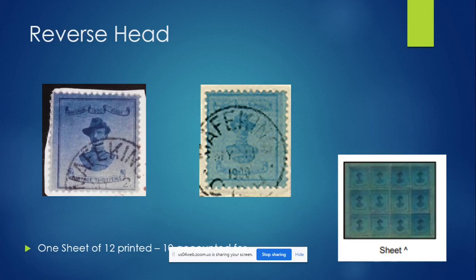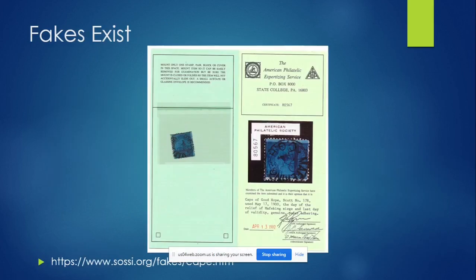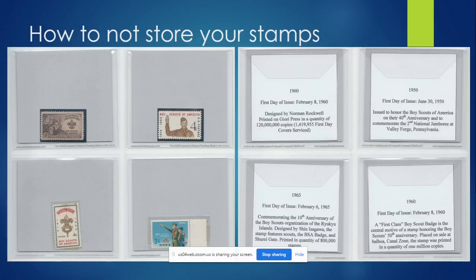They caught the mistake after one sheet, so there's only one sheet known to exist. Ten are known in collections, and two are in the British Royal Museum's collection. Fakes do exist — there's a link for identifying fakes, a very long page covering counting perforations and figuring out exactly how the date appears on the cancellation and things like that. You can have them authenticated; here's an example of one that has been authenticated.